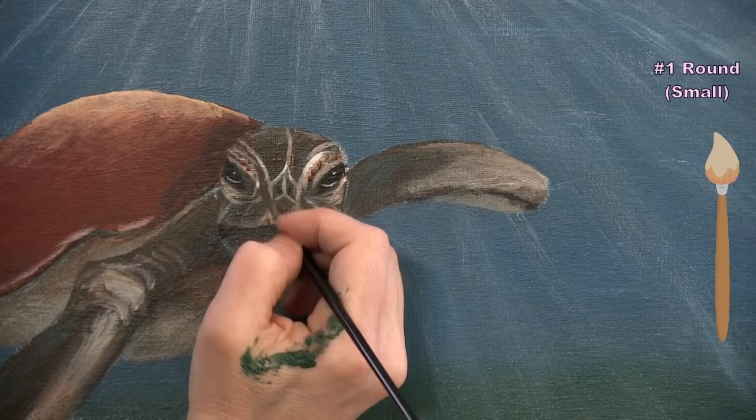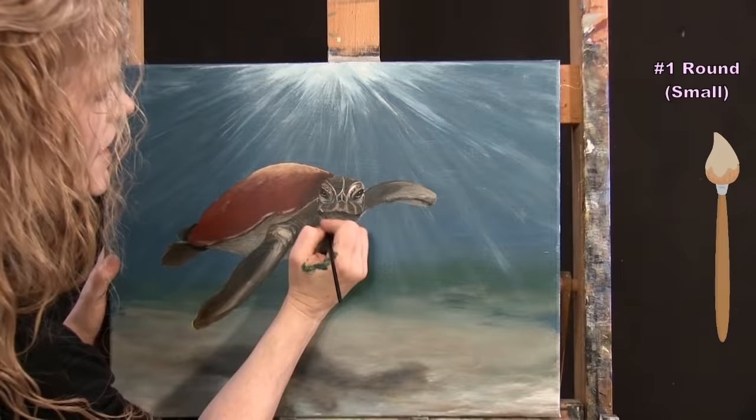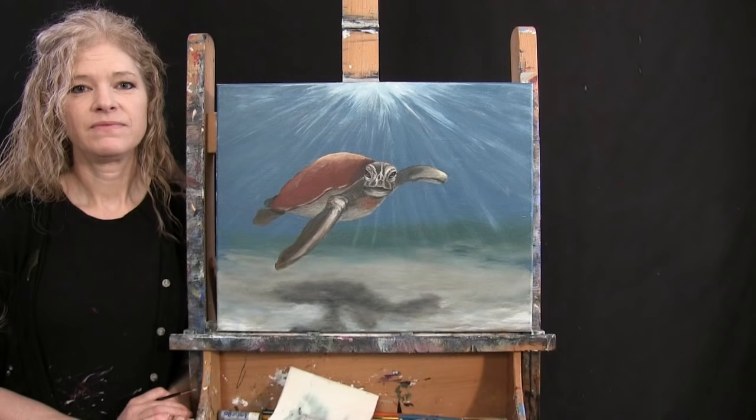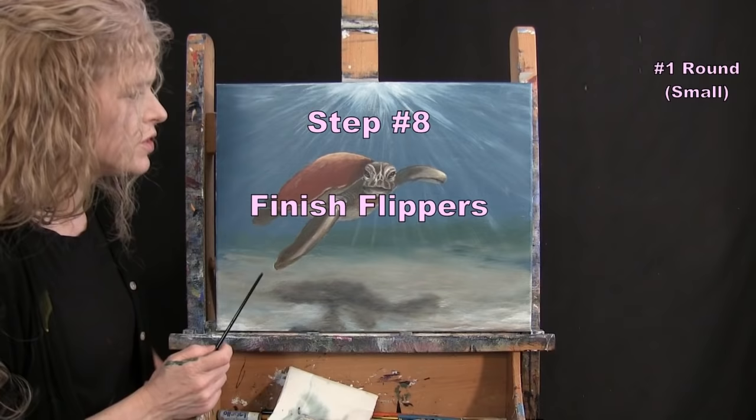Once the turtle face is done, wash and dry the small brush and get ready for the next step — finishing the flippers. I'll use the small brush with the tan (brown and white mix), burnt sienna, brown, and possibly black.